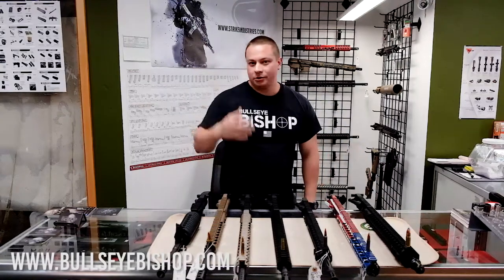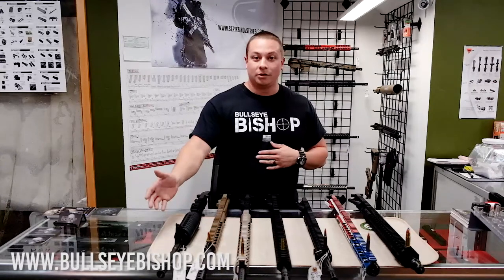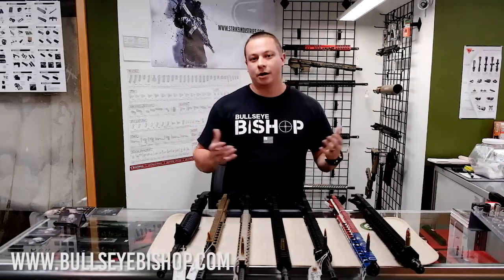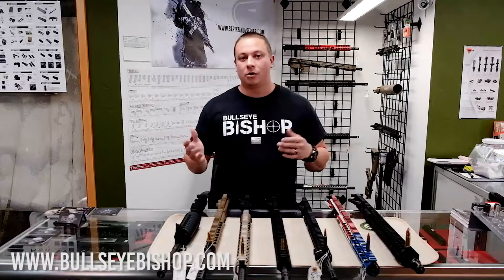I get all the information on our website, but today I just want to go over a few uppers that we have in stock. We have about 17 ready for you to go. You literally just take your takedown pins, slap these guys on, and you're ready to go. Some of them do require extra mags, so I will go over that right now.